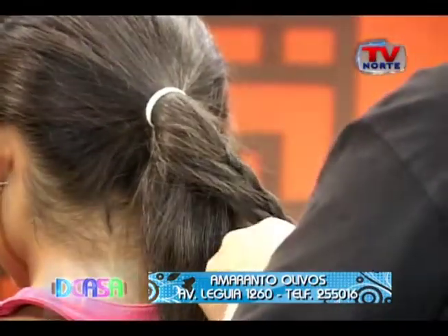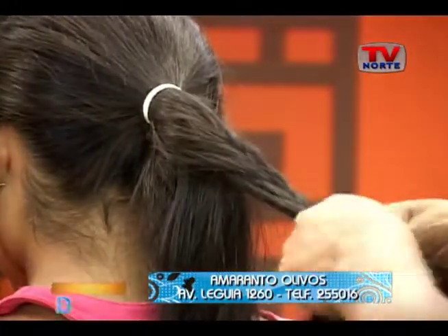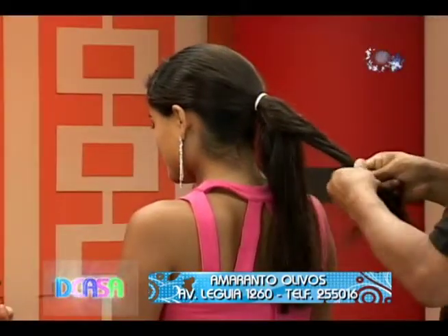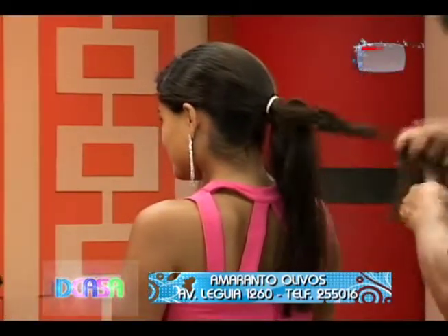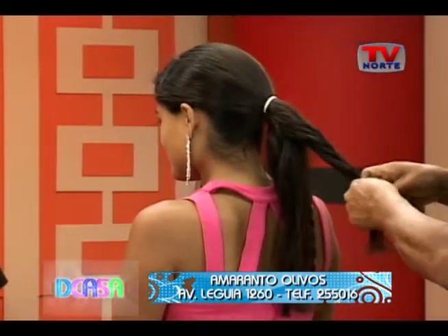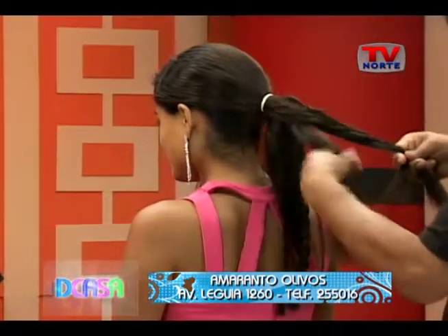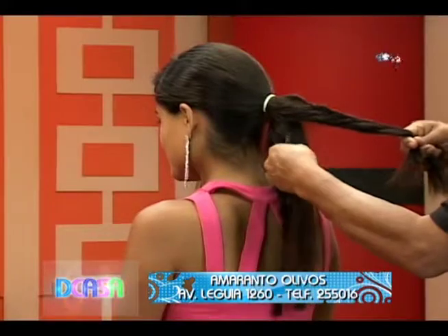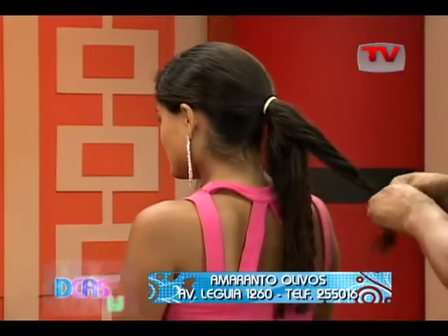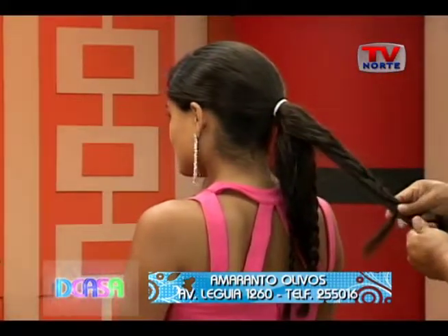Ahora será también nuestra nueva reina para este año que se está presentando: Miss Turismo CIE Perú. Miss Turismo CIE Perú 2018 ya está siendo presente con todas las organizaciones que están dándole forma para el evento. Las categorías son para niñas de cinco a once años y adolescentes de doce. Son cuatro categorías.